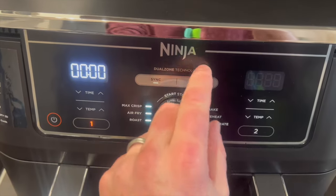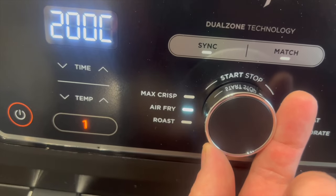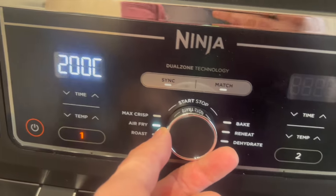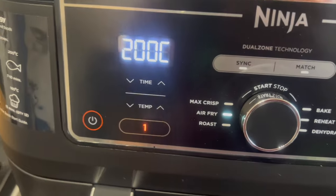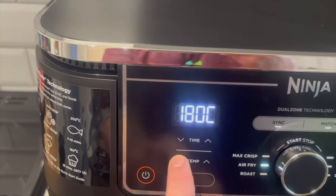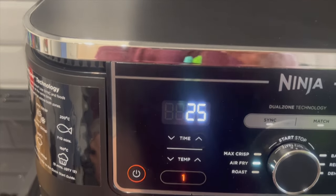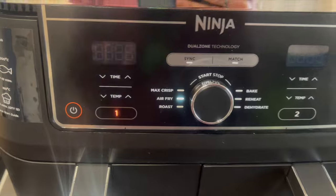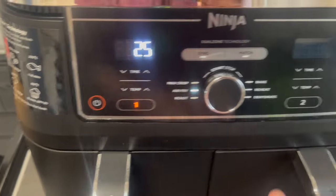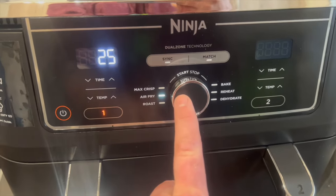Pretty simple to use — rotate your dial. As you can see it's lit up there. If you rotate it, it'll go around to the various settings; it's got different modes including bake. For this one I'm doing gammon — I'm going to air fry it at 180 degrees. I'm going to give it 25 minutes. I'm only cooking one thing for the moment because I'll do 25 minutes, then add the potato pops to the other side. Press start.